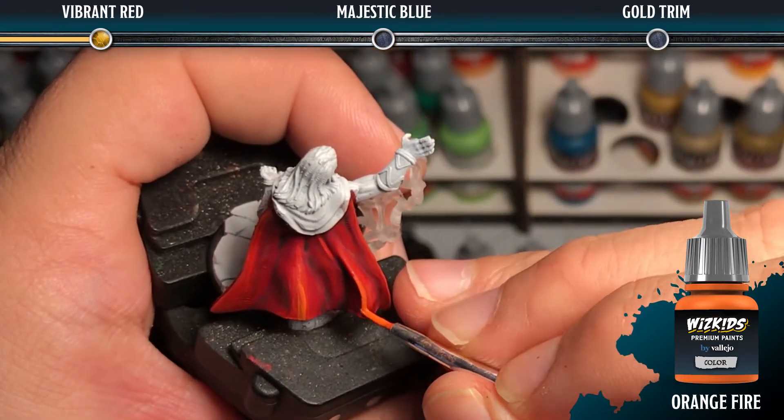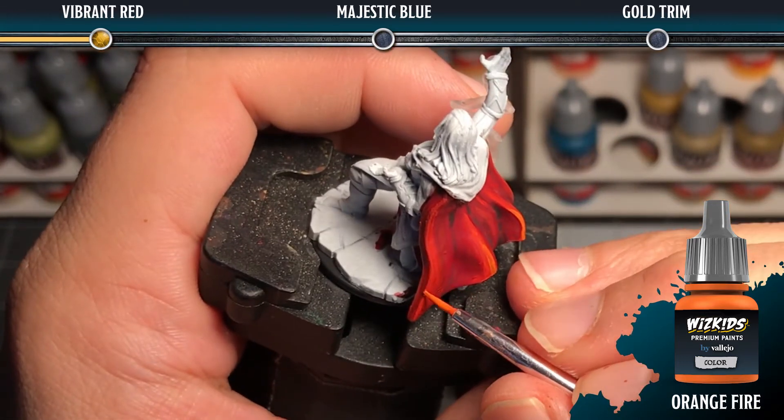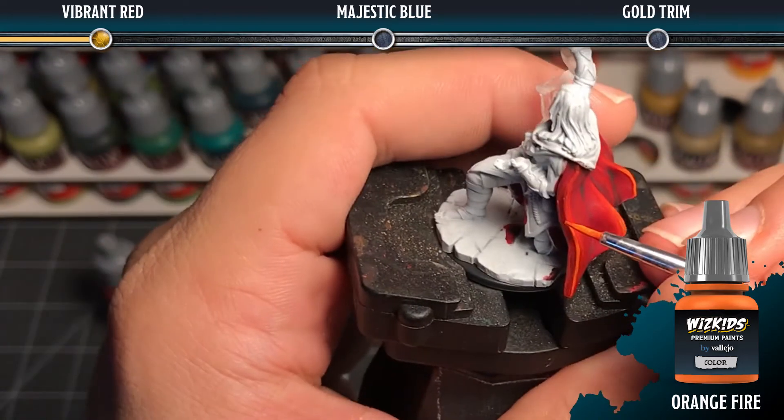Finally, we're going to use orange fire at full strength for the final highlight. This is going to be a very thin line on the very edge and peaks of the areas that would catch the most light.